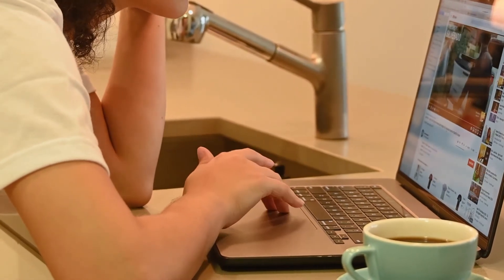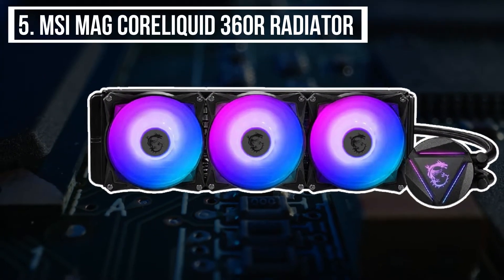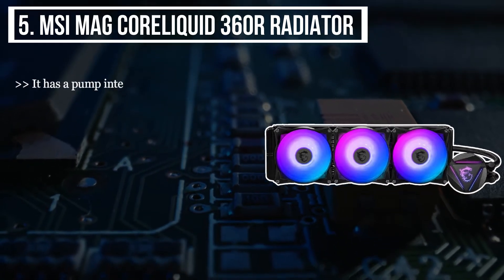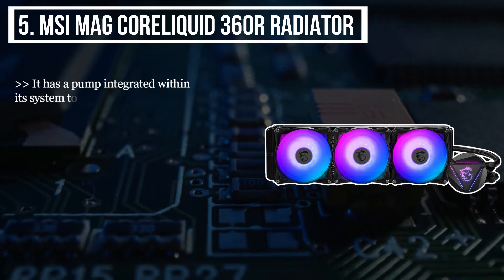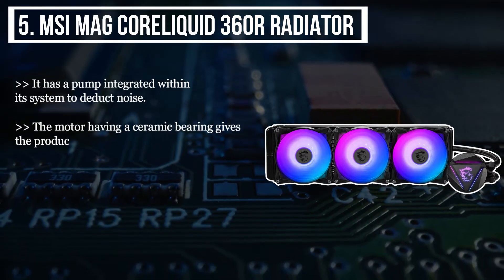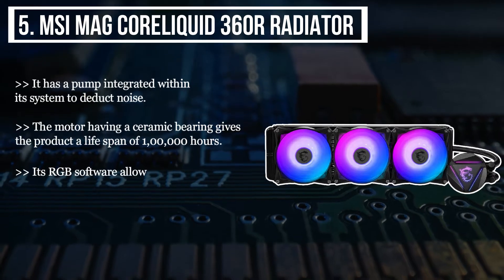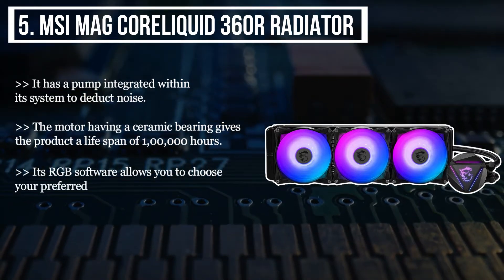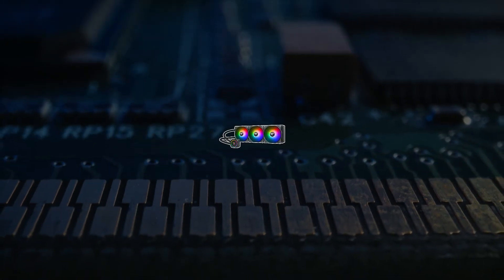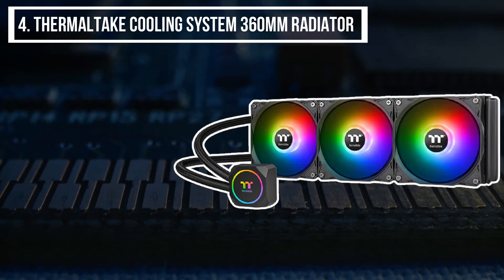Starting from the last product on the list, we have the MSI MAG Core Liquid 360R radiator. It has a pump integrated within its system to reduce noise, and the motor with a ceramic bearing gives the product a lifespan of 100,000 hours. Its RGB software allows you to choose your preferred color and control the fan speed along with the lighting.